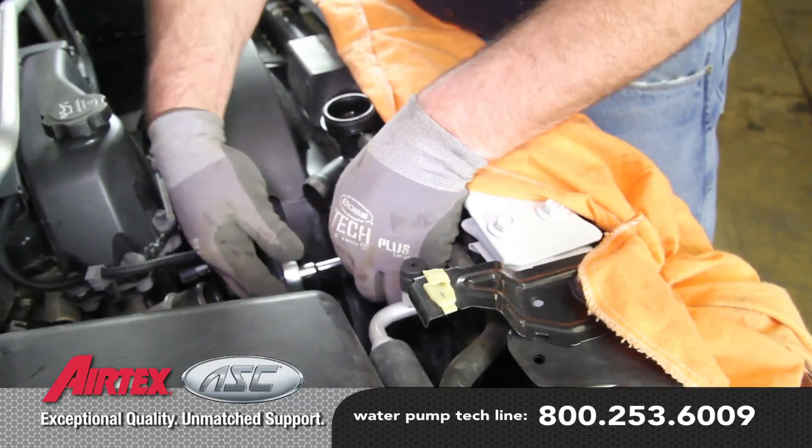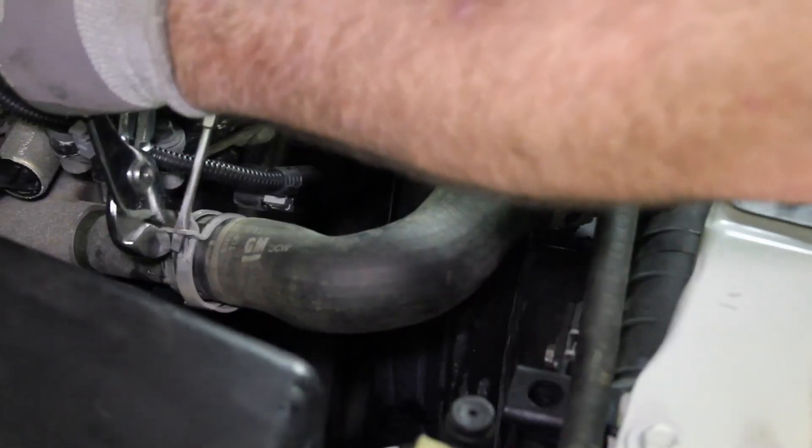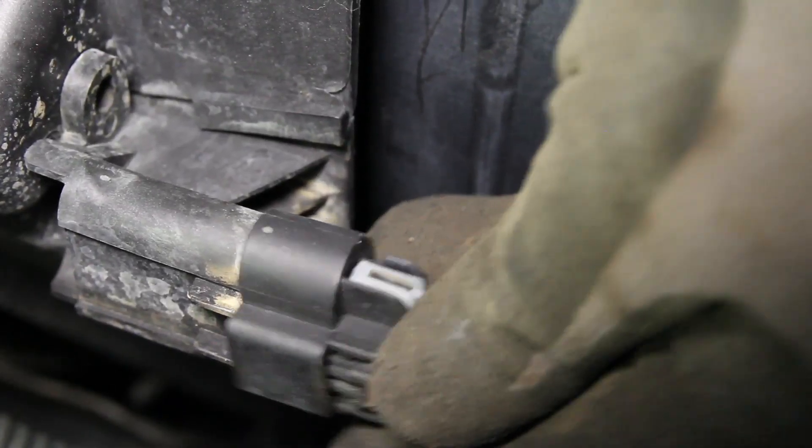Reattach the fan shroud to the radiator and reinstall the power steering lines into the bracket. Reinstall the upper radiator hose.